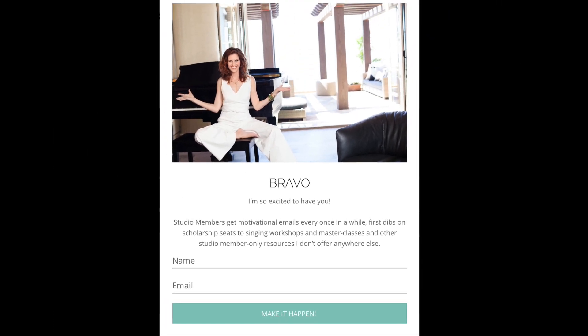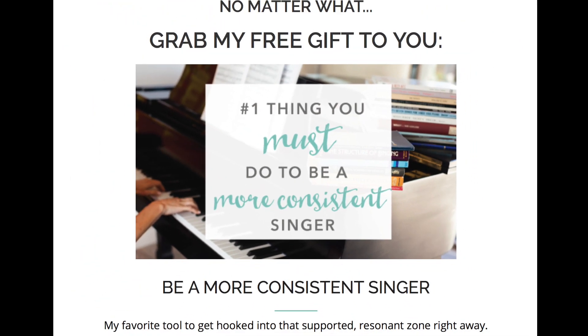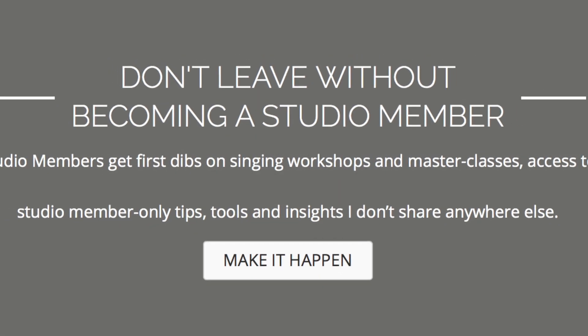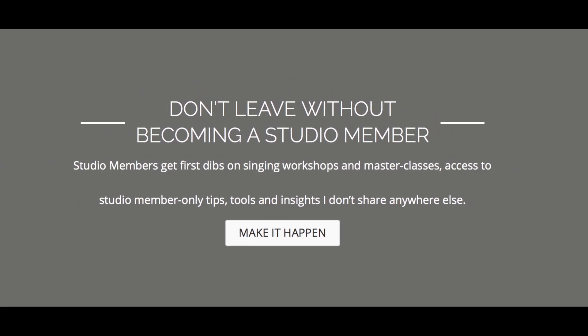You'll get instant access to a powerful video training called Be A More Consistent Singer. And you'll get first dibs on singing workshops and master classes as well as access to studio member-only tips, tools, and insights I don't share anywhere else.